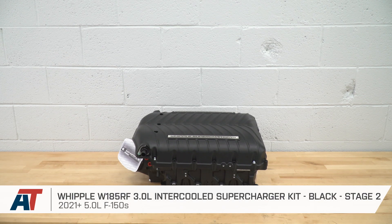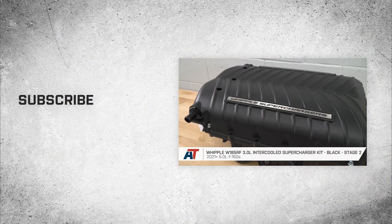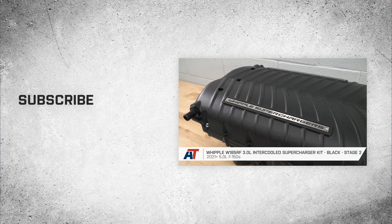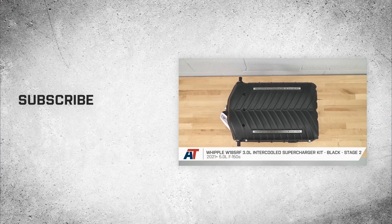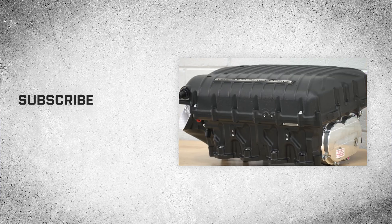If you're looking for one of the biggest and baddest blowers on the market for your 2021 and newer 5-liter truck — capable of making a ton of power right out of the box and 50-state legal — then you'll definitely want to consider the Stage 2 kit from Whipple right here at americantrucks.com.